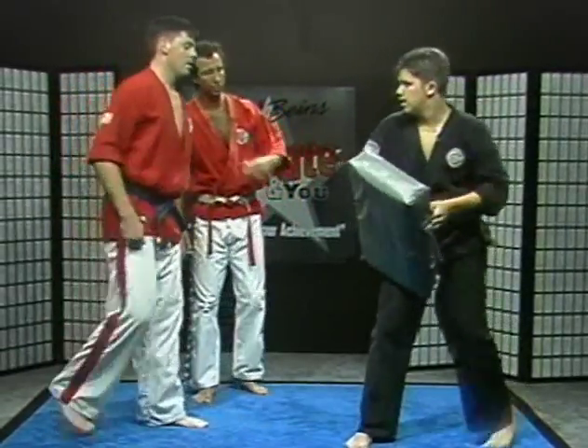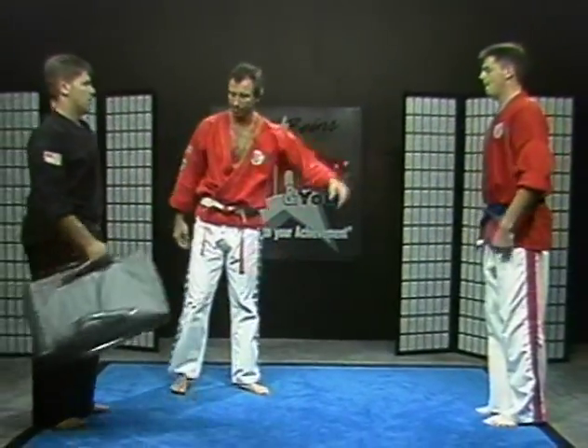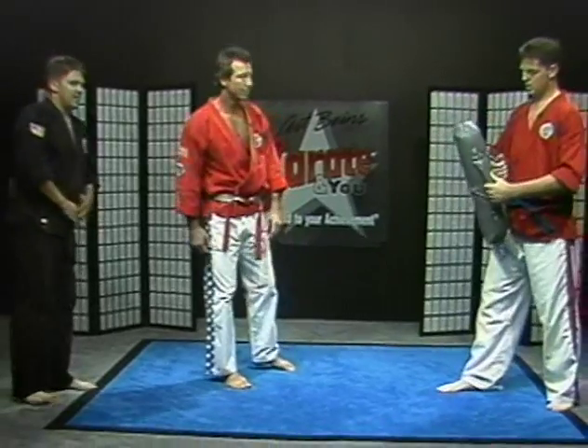Okay, shake out the leg. You guys switch your positions. Next, what we're going to do is we're going to throw a spinning rear kick. Give him the bag there — I don't think this bag's going to make it all through the show.